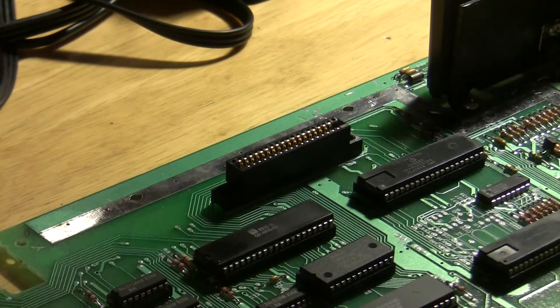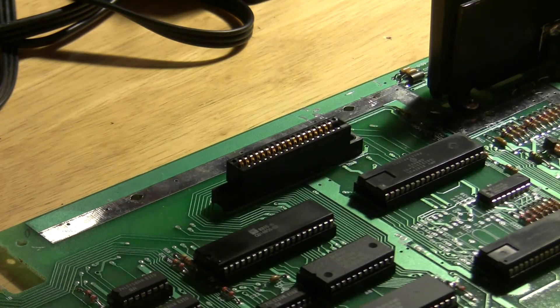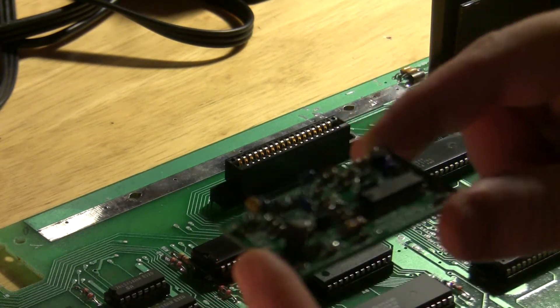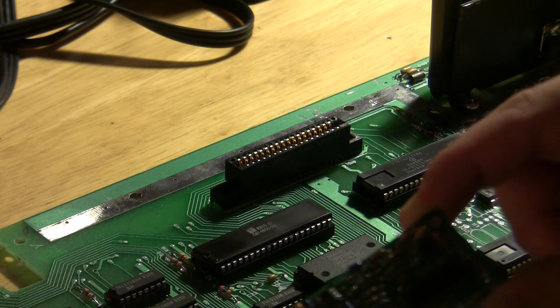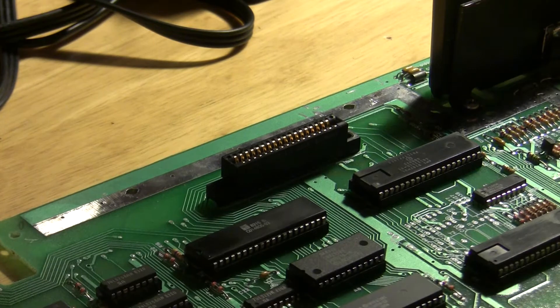The mod itself is incredibly simple. I'm not exactly sure who designed this mod board, but I know it uses the low-budget schematic. I use this board because it's what Electronic Sentimentality sells, and with this board it's pretty simple.